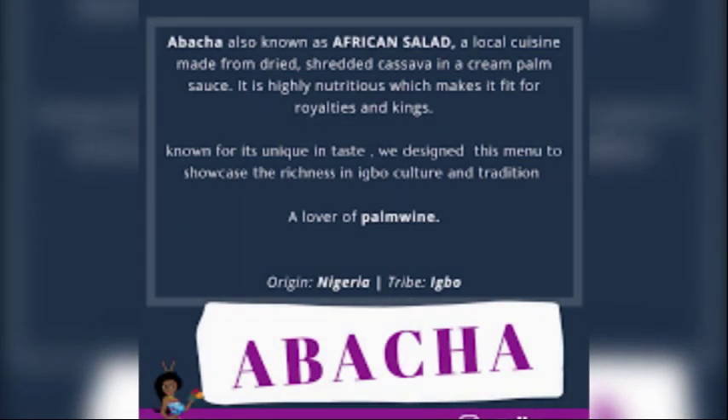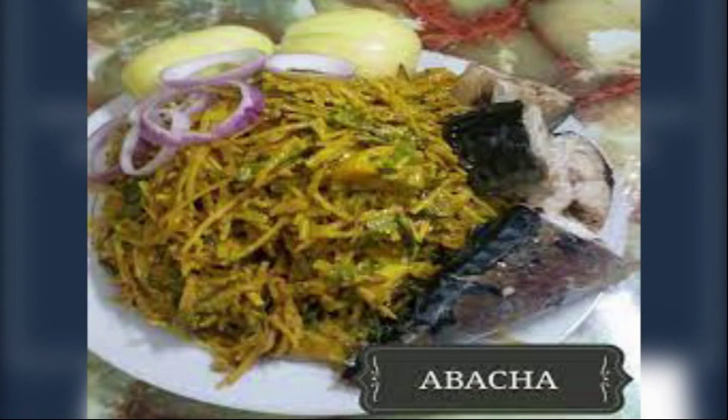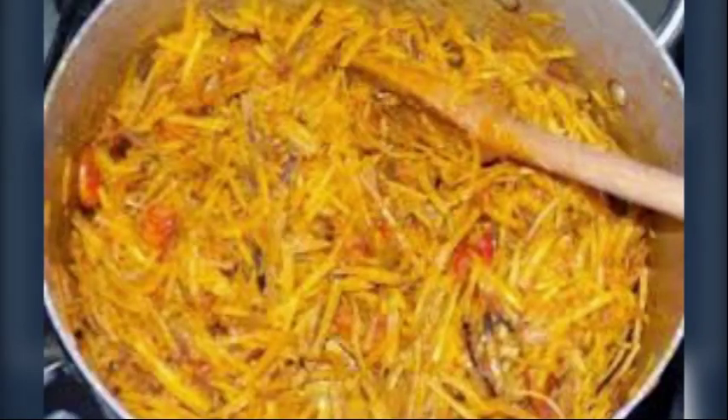Abacha, which is normally called African salad in English, is a traditional meal that is commonly found in the East. African salad is a highly nutritious and sumptuous delicacy. Abacha originated from the Igbo people in Southeast Nigeria, and Abacha is an Igbo word.